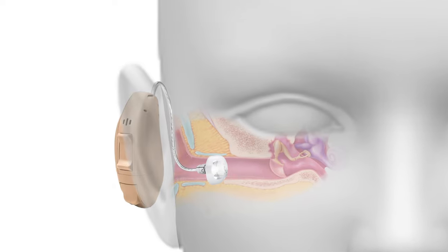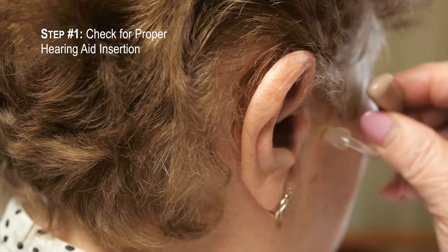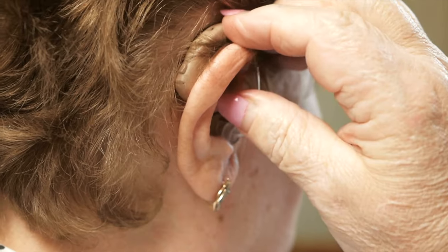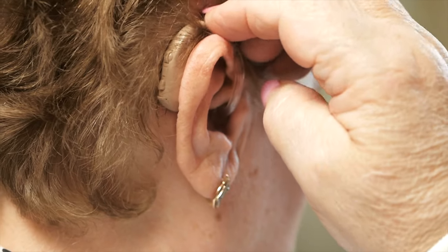Here is a step-by-step way to address feedback when encountered. As the very first step, check to make sure your hearing aids are inserted correctly. You want to minimize any sound leakage that may get picked up by the hearing aid's microphone.